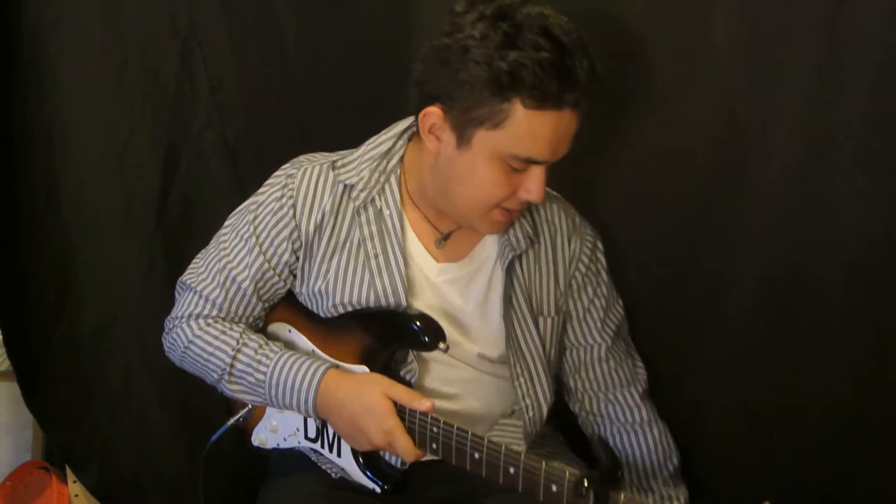Are we recording? Yes, we are. Hey, what's up, guys? It's Danny Milan. I'm going to show you how to play Waste a Moment by Kings of Leon.